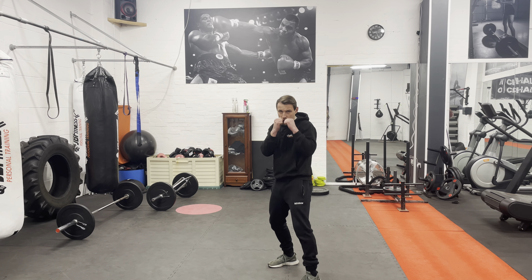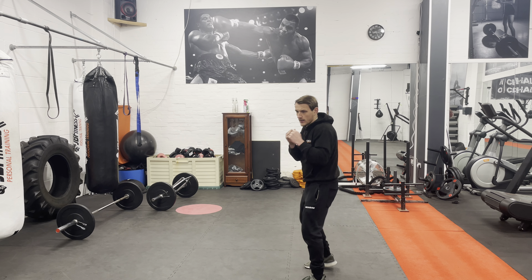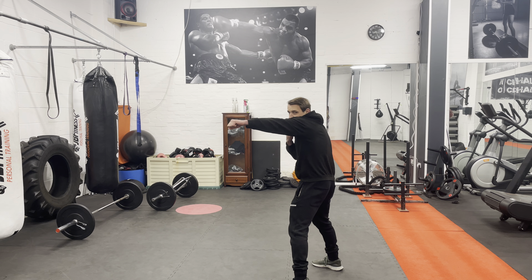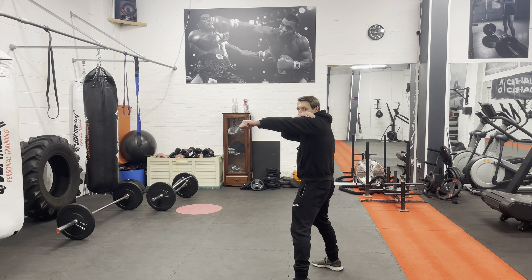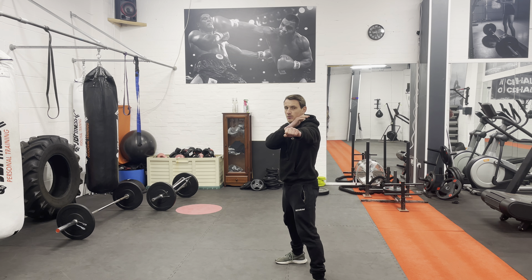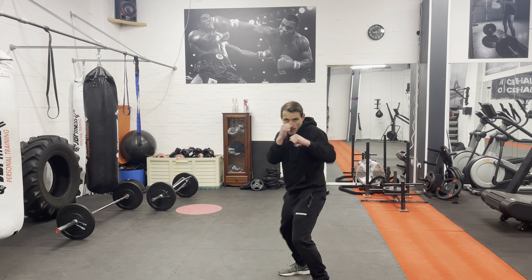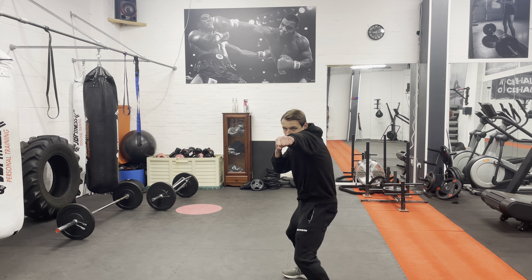When we throw the jab, it comes from the chin and it returns to the chin. See this shoulder? It protects my chin from an overhand right. If we're throwing it from down here, that chin is wide open. We want the chin tucked, hands up — bang — and back, bang and back.